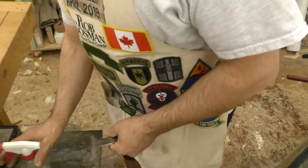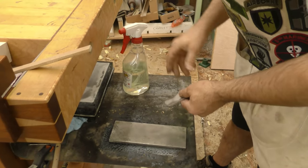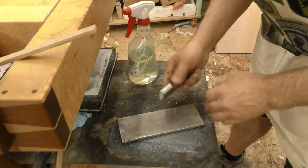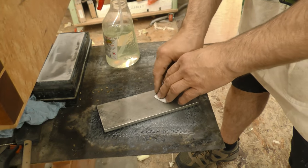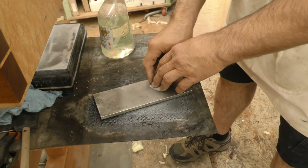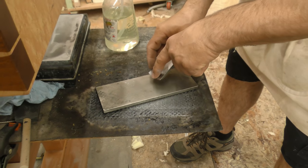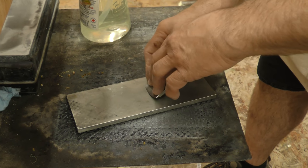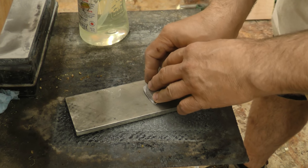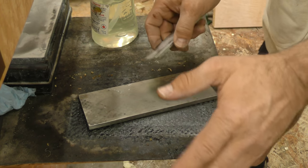All right, now we'll come over here to our 1,000 grit stone. I spritzed it — I used HoneRite just because it inhibits rust. So with a nice big wide primary bevel like that, it's real easy to find. Locate it, and what we want to do is just do little circles, but we're going to start in this corner and roll around. So while I'm doing these little circles, I'm going to go like this and roll around, get to this side and then come back. Feel for a burr — once I get a burr, I'm done.